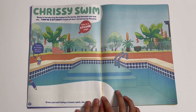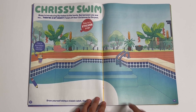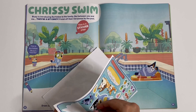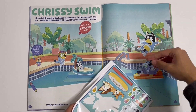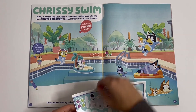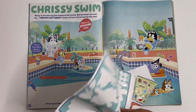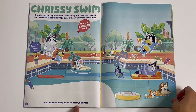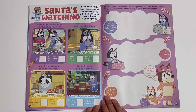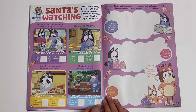Chrissy Swim — Bluey is introducing Bartleby to the family, but between you and me they're a bit crazy. Finish off their Christmas by the pool. And that's all of them — draw yourself doing a classic catch like dad, also known as Bandit. Santa's watching — here you can see what you have to do. Bingo, Muffin and Socks have been good this year so Santa will bring them their presents — draw what you think they will get.